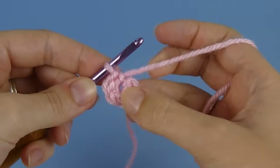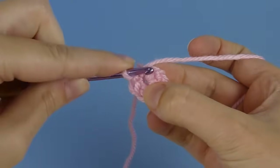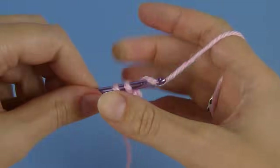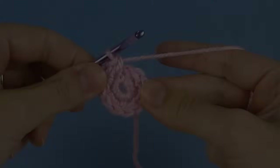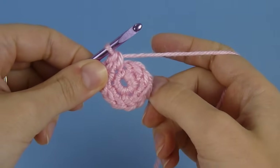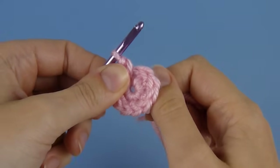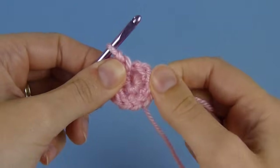You do have to remember that the chain one doesn't count as a stitch, so ignore that little bump there and work straight into the first stitch of round one to begin round two. I'm just going to make two stitches into each stitch around. Now I've completed round two, and we still have that hole in the middle which has opened up again. So now I can close it properly — just grasp your work and take the yarn tail, and now you can pull it really tight.